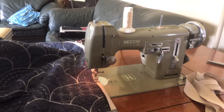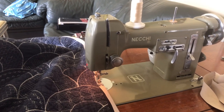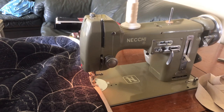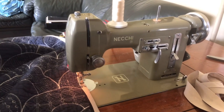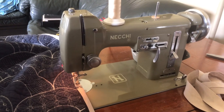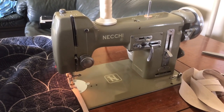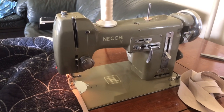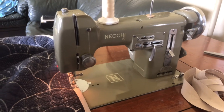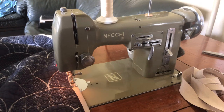Hi there everyone. This is the Vintage Sewing Machine Garage and I'm bringing you a video of something you don't see very often. I am actually sewing on a project here at home, and the reason you don't see many videos of me doing this is because I don't do it often. I wanted to make this video to give you an example of how vintage sewing machines can be a really great help.